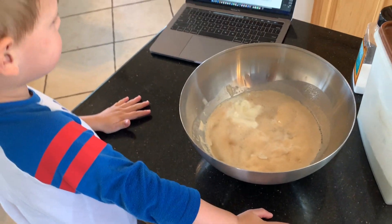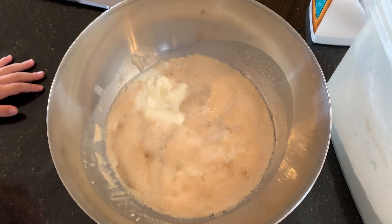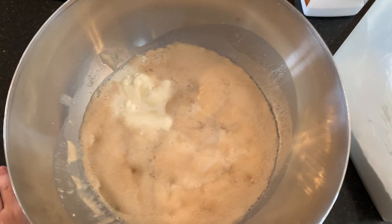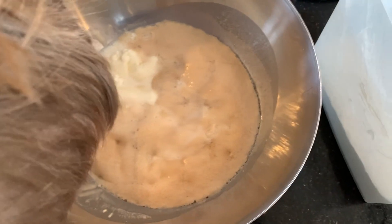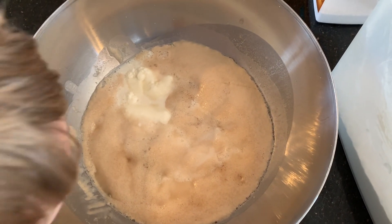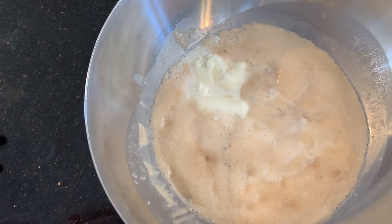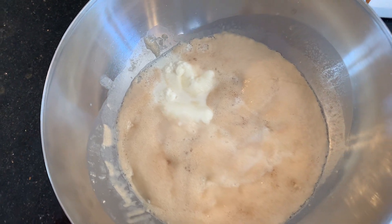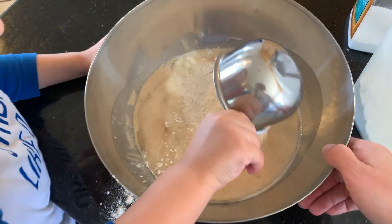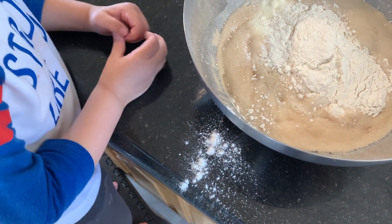Oh good, the toddler's back. Now we are going to add three — don't breathe on it — three cups of flour. Hey, stop, this is not sanitary. Hey, what did mommy say? You want to put the flour in? Yeah, okay. There's cup number one of flour, put it in. Careful. Oh, how do you manage to get such a high percentage on the counter? Don't blow on it.